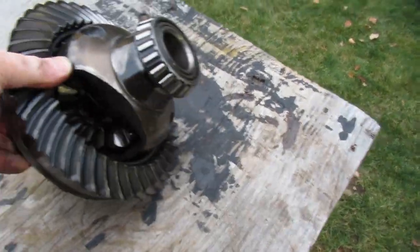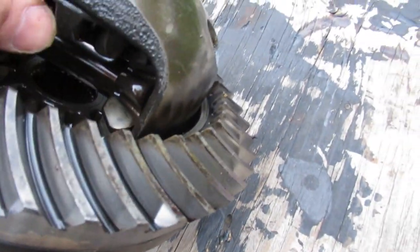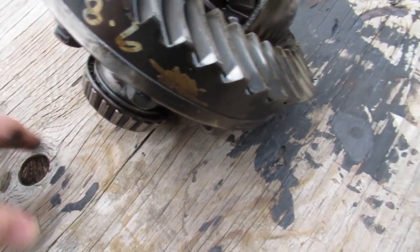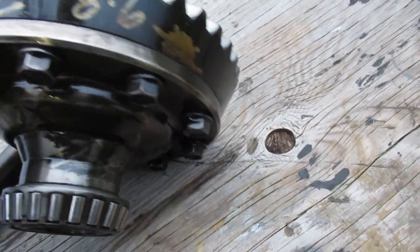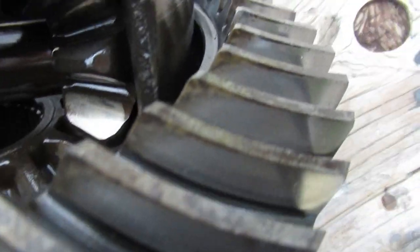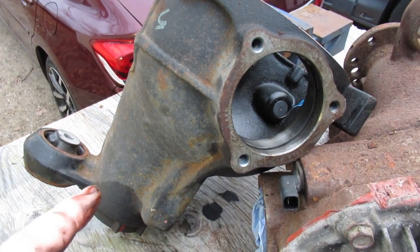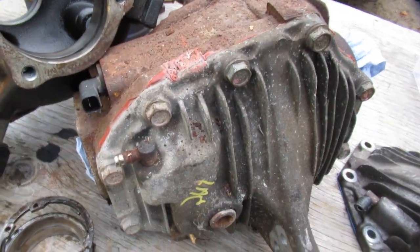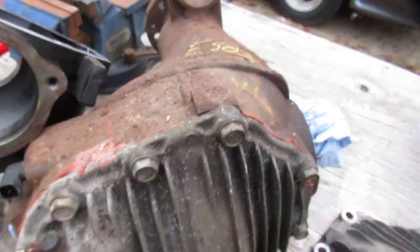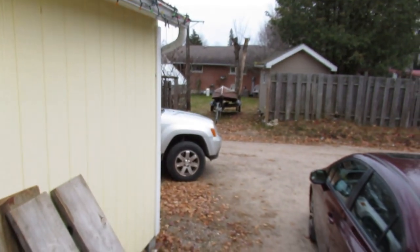This is the non-limited-slip carrier - not much to see in there, just a regular differential. Something on the pinion gave out on me with this differential, which kind of ruined my day. So I put in the electric locker - I have a switch you can turn on and off and it just locks it up solid. It's only for going straight. This electric locker differential is going to replace the one that's in the Jeep when it eventually blows up.